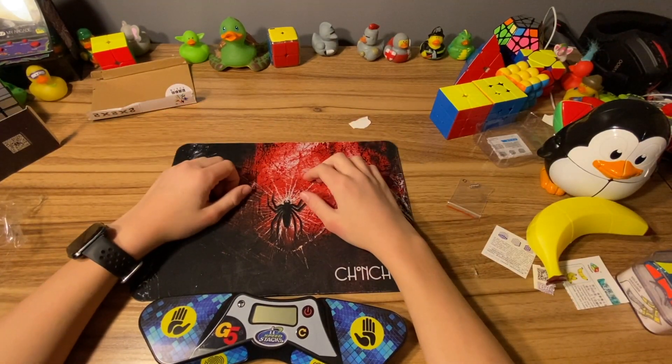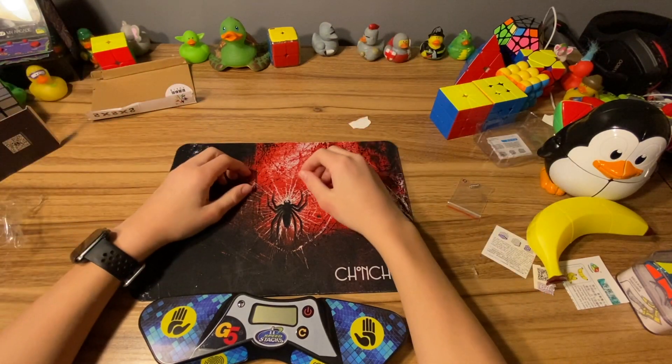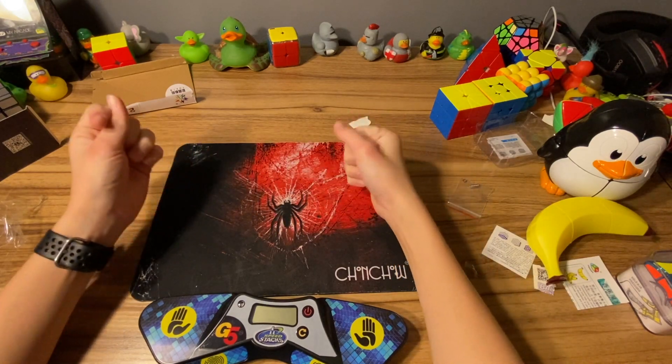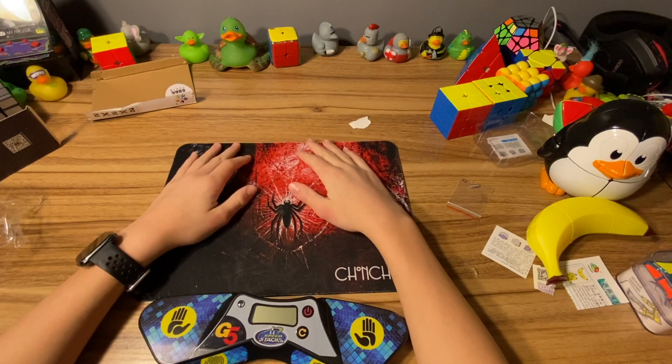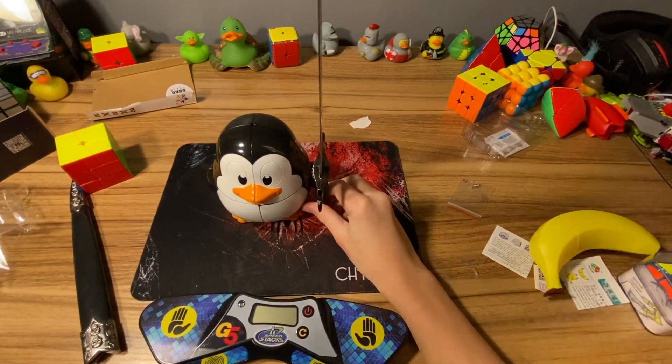That's all for this unboxing - thanks for joining us. If you enjoyed and you're excited for the upcoming content, go down to the description, ring the bell, subscribe, leave a like and comment. That's all for today - see you later!